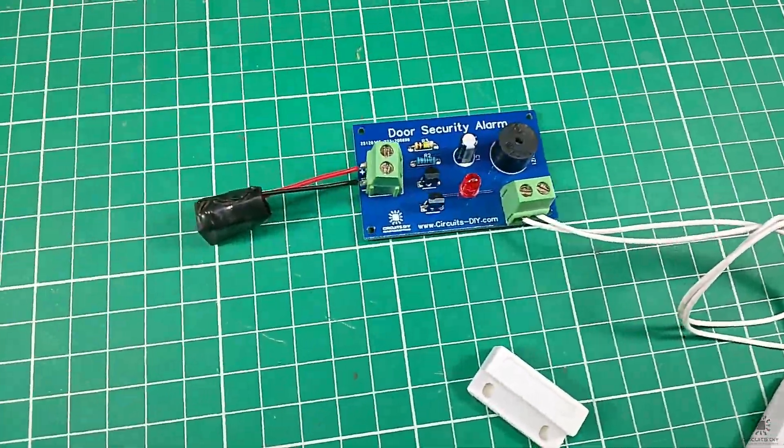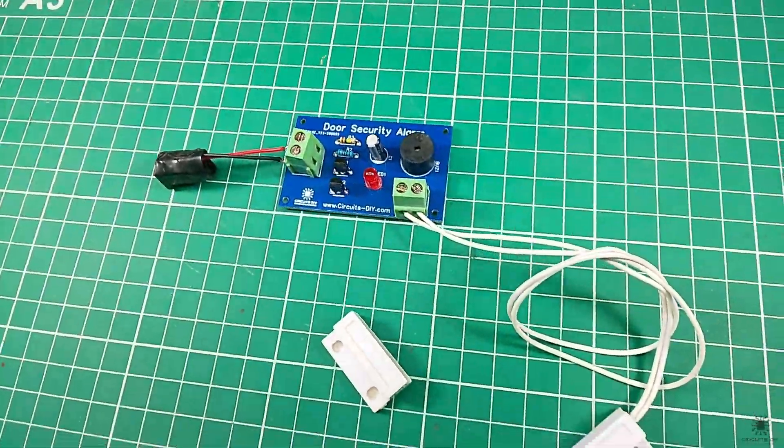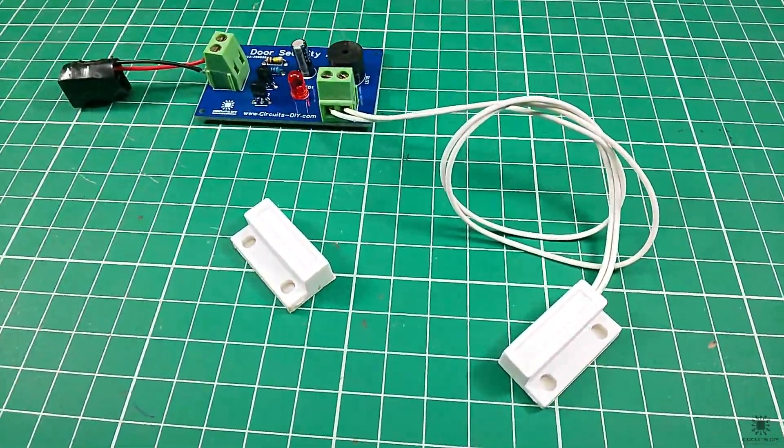Hello, in this tutorial I'm going to show you how to make a simple security door alarm circuit by using a magnetic reed switch. So let's get started.